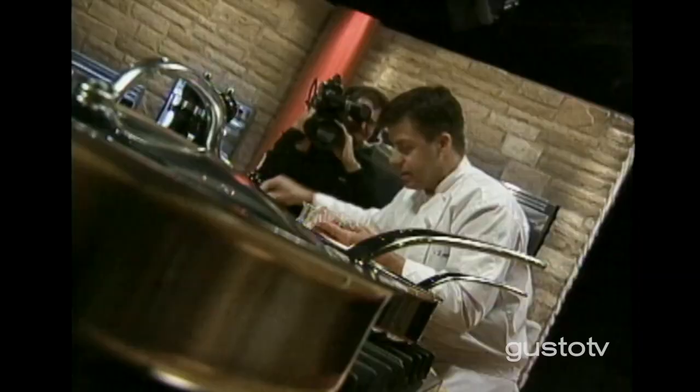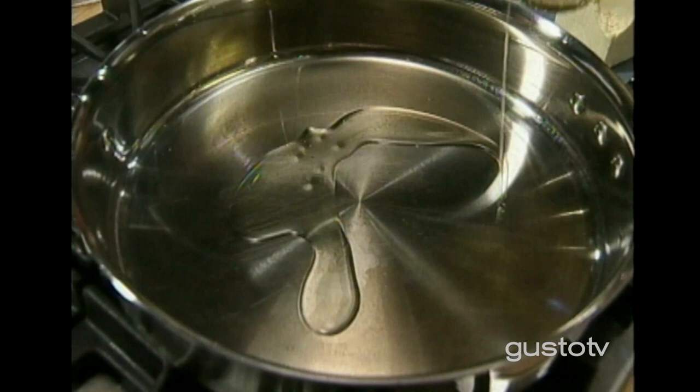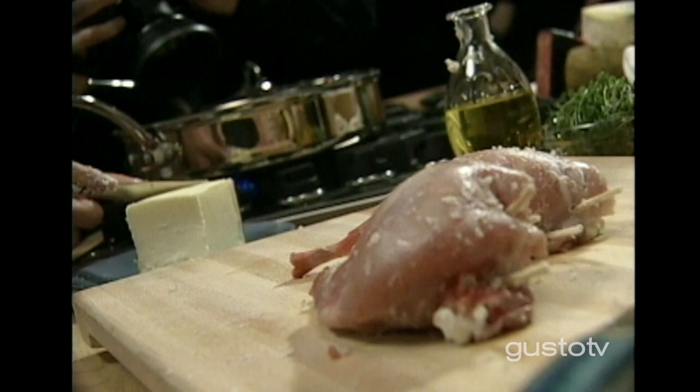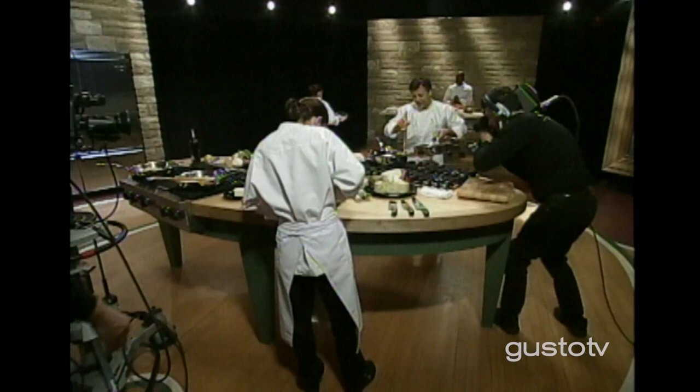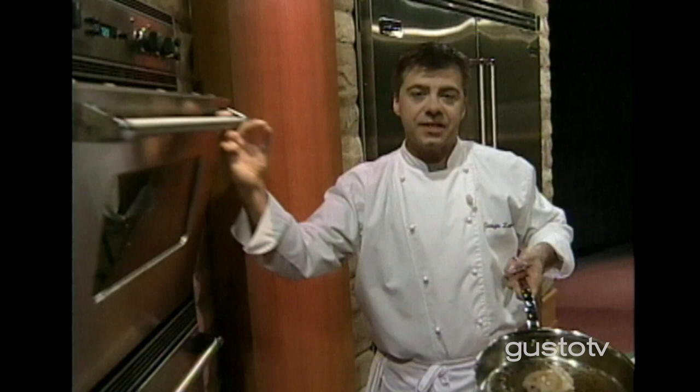Season the outside. Nice hot pan, bit of olive oil, fresh butter. Why the olive oil first? I want to make sure that my butter is not caramelized too much — the butter gives the flavor. Once they're nicely colored, I'll finish them off in the oven. Reason why? I want the legs to be cooked properly. I want to keep the cheese nice and creamy.